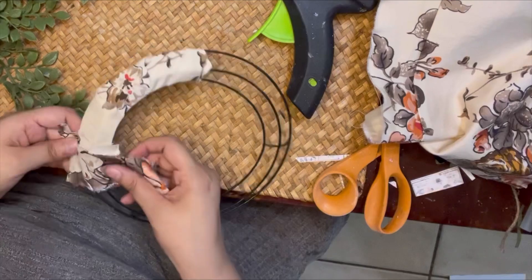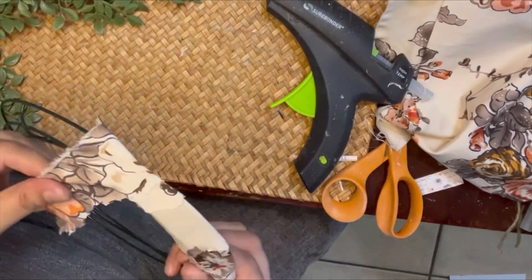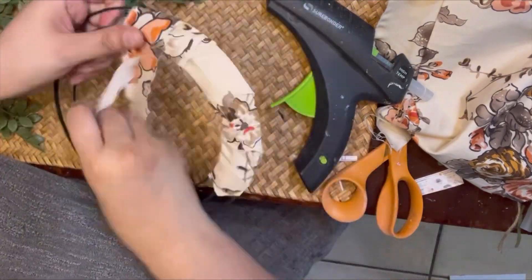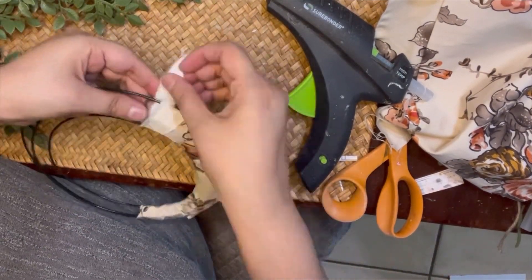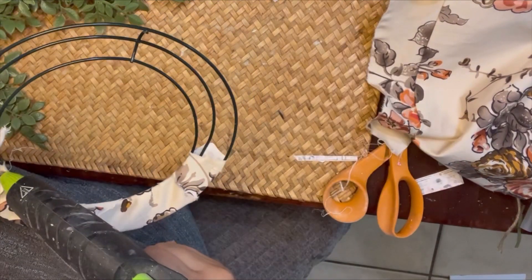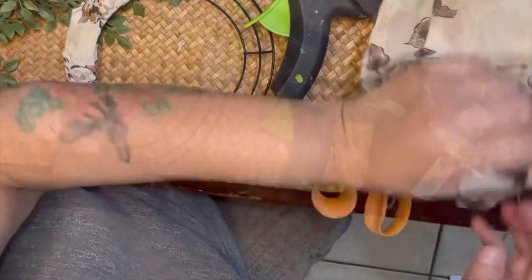I'm just going to rip the fabric — starting with my scissors to cut a little piece, then continuing by pulling apart the fabric and ripping the strip off of the piece I have. I'm going to repeat this process until I have the whole ring completed.